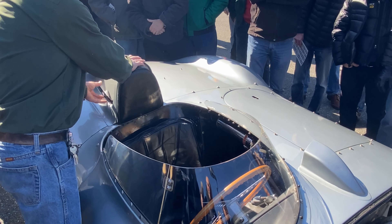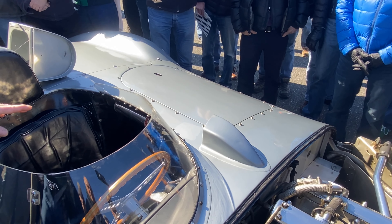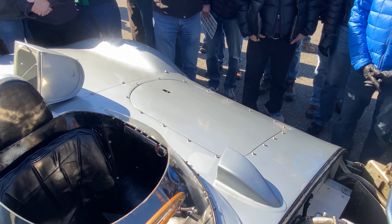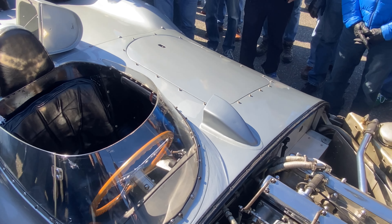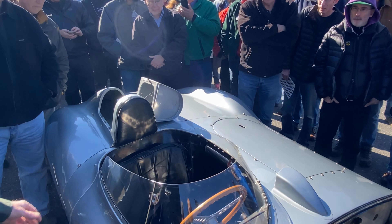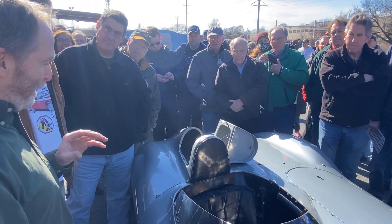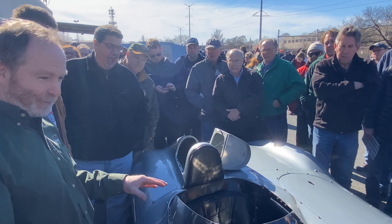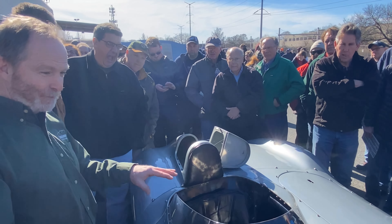It looks like that hatch pops off. Yes — there's a seat here. You had to have a four-seat car at Le Mans until 1937, then you still had to have a two-seat car. Le Mans is like a touring car race — it's for a real car. A sports car is supposed to have fenders, headlamps, full road equipment. It's not a race car; it's a sports racing car. So, two seats.